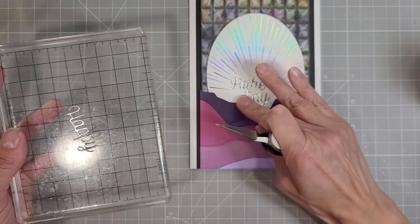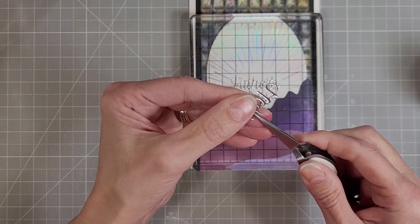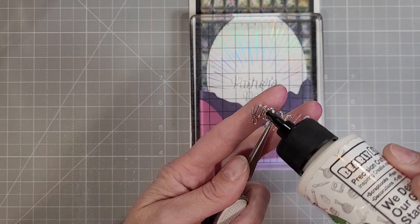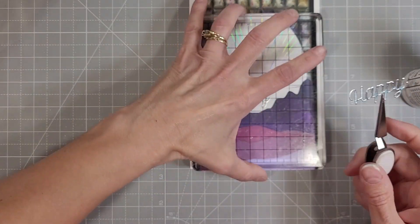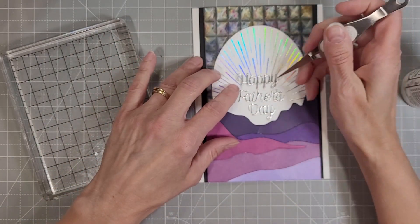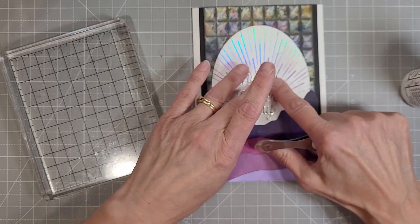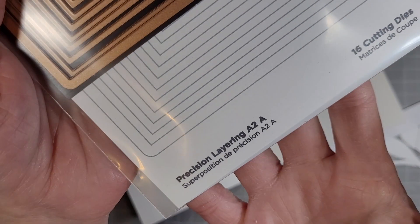I'm taking each of these sentiments and carefully adhering them to this background. I did die cut them from some silver mirror cardstock, which you can get in the Spellbinders shop. It's gorgeous, it's super pliable, and it adds all the dimension you need. I never layer these because they are so gorgeous on their own.